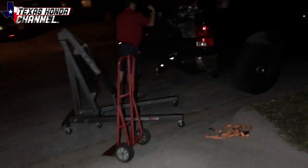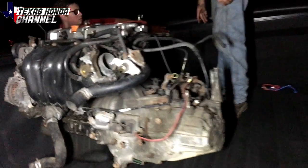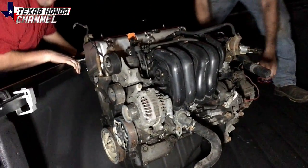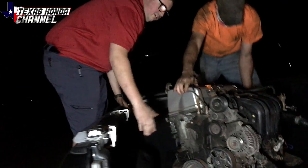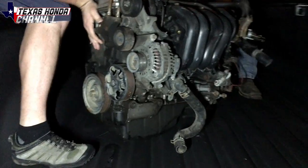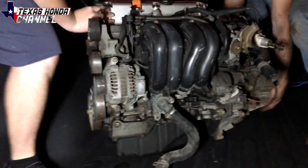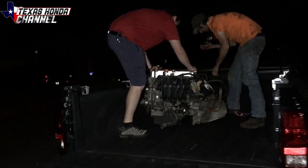The K20 engine and transmission is being loaded up right here. He had the opportunity to get it and he jumped on it. He's gonna be putting it in his '97 Civic — putting the K20 swap in there. This is the K20A, the JDM engine. It's pretty heavy — we had to get the cherry picker out and dolly it from the shed. I'm going to show you what I got in trade for that.